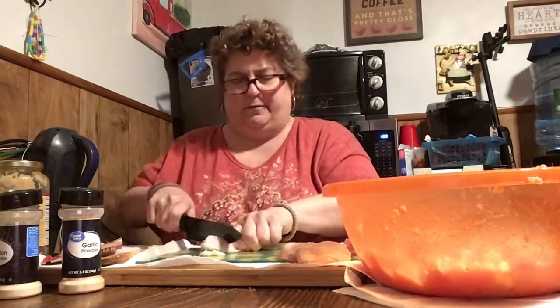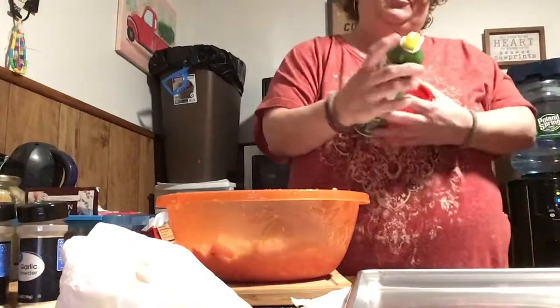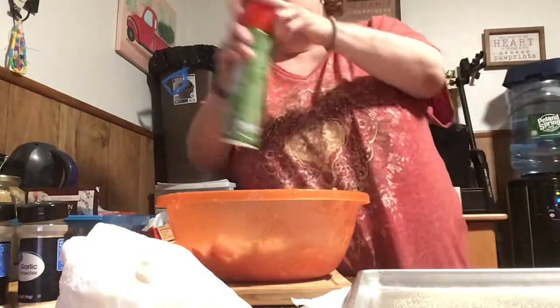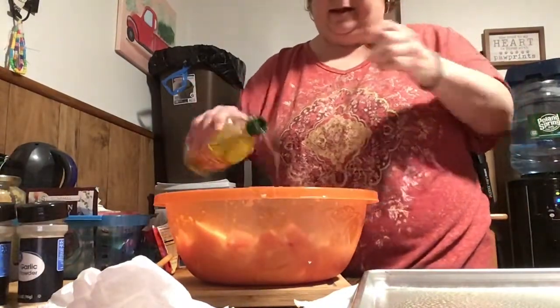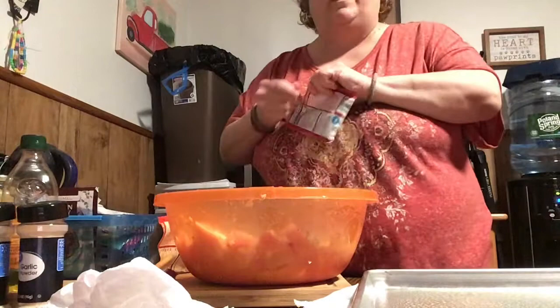I'm going to finish cutting up this chicken, and then I'll come back. Hopefully this will work again, guys, and I'll show you the rest. All right, so I'm going to put the chicken in the pan. I'm going to spray the bottom of the pan with olive oil very, very well. Then I'm going to put olive oil on the chicken — see the chicken, guys? Cut it all up. Dried it off really good. Put some olive oil on it. I'm going to put the Italian dressing — probably one and a half packets, and then we'll see.